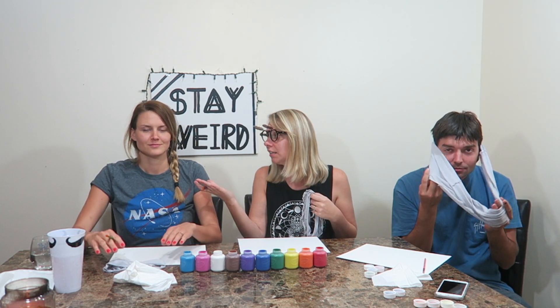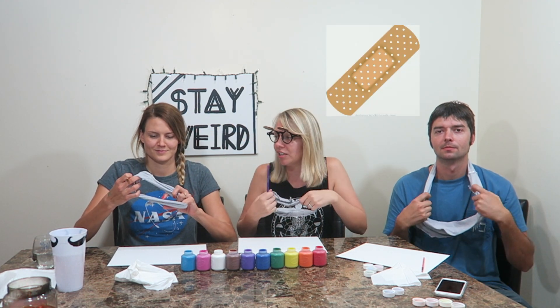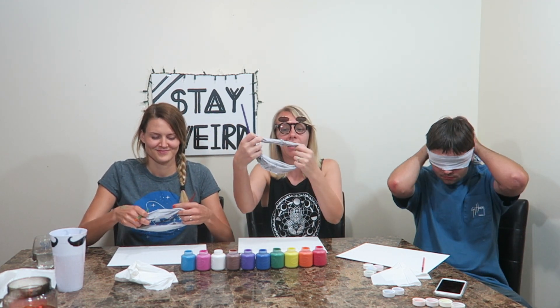So today we are doing the blindfolded painting challenge and the theme of this video is alien invasion. We have the colors set up like Roy G Biv and then brown, white, pink, blue — so we just have to memorize the order. We're gonna put on these lovely blindfolds we made out of Rob's ugly old t-shirt, and we're each going to try to draw our best version of what we think an alien invasion looks like.